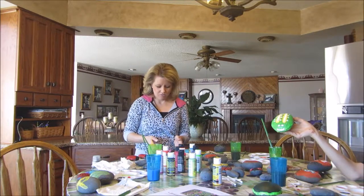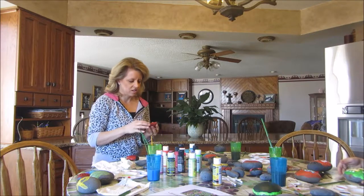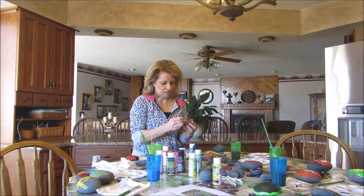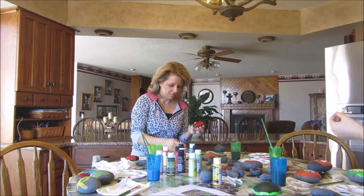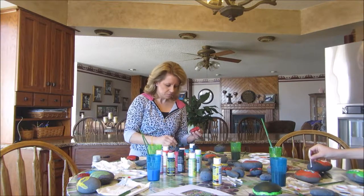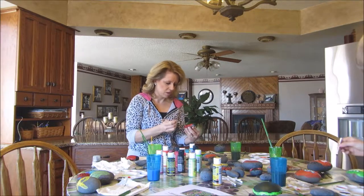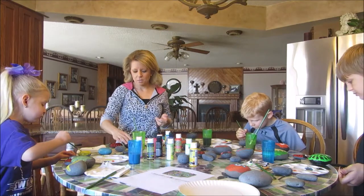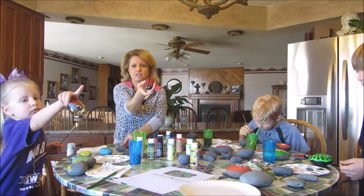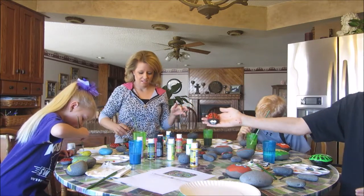These little ladybugs are dry enough now that I can start to add the black spots — you just randomly dot them on like that. And then all I have left to do is add some cute little eyeballs, which I'll paint on using a Q-tip. The Q-tips are really working very well. So I've got a couple of ladybugs completed, and the kids have got some completed too. Very nice!